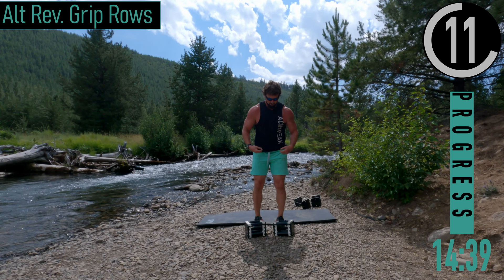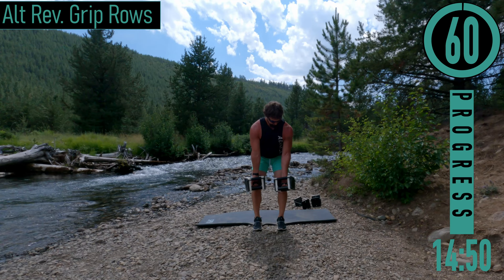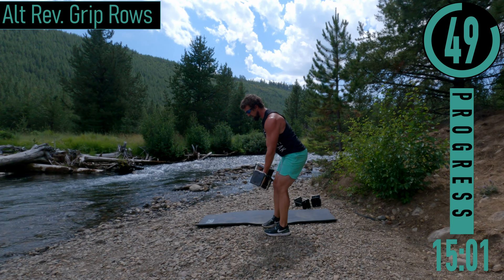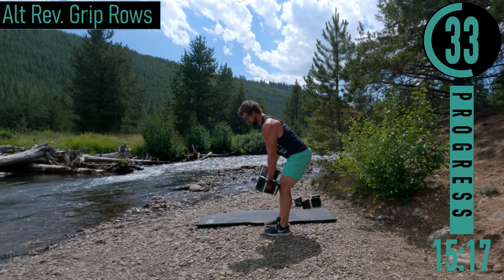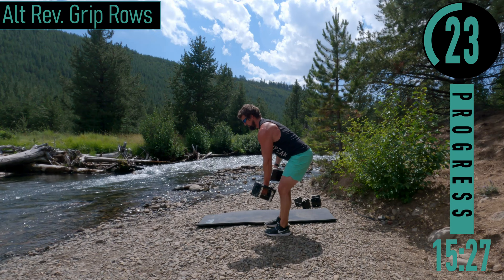Last exercise — alternating reverse grip row. Palms facing out away from us, bending at the hips and knees, back straight. Left, right — elbows stay super close to the body. Let the dumbbell ride up from your knee to your thigh to your hip, staying nice and close — it's like you're pulling up and back. We're working that lat right here. Exhale as you pull it up. Back straight, chest out — I like to keep my head in a neutral position.